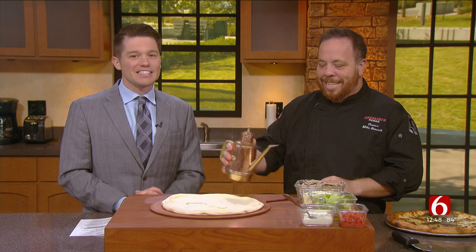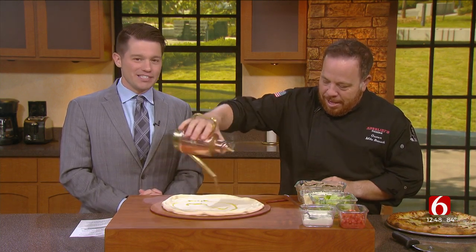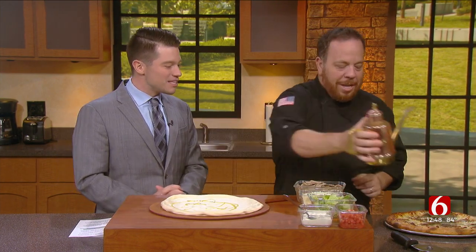Welcome to the Cooking Corner. Joining me today is Mike Bausch of Andolini's and he has a new pizza recipe for us today. We're going to make a Euro pizza. Mike, welcome back. Kind of a Mediterranean theme today.